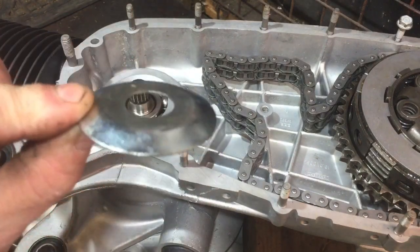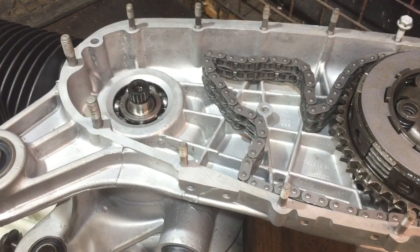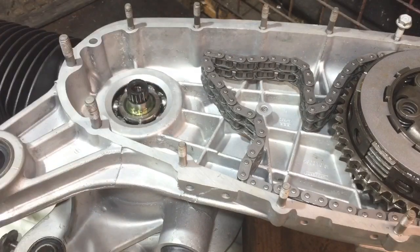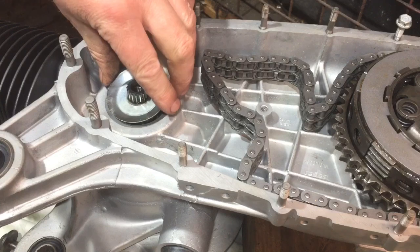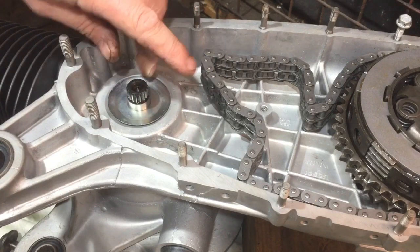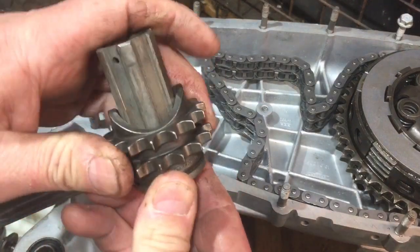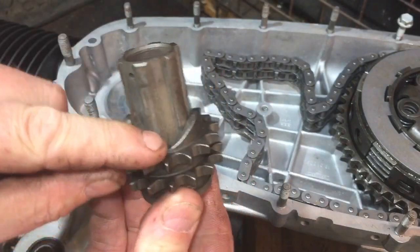Firstly we have this sort of washer piece — that goes in first into there. I'm not sure whether I should put a bit of oil in there or not. Probably a good idea to put a little bit in there — I would go for grease but I'll just put a bit of oil in instead. Then we have this piece — the cog bit does come off there but it's a little bit tight, so I'm going to put a little bit of oil in there to help that.